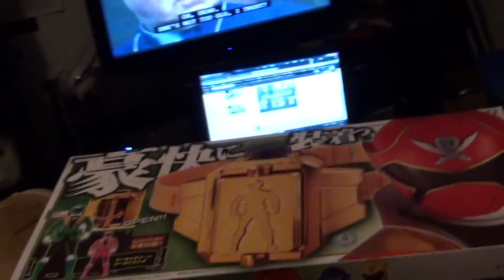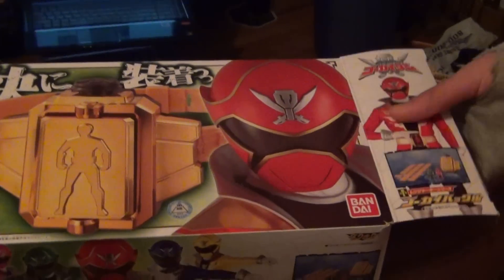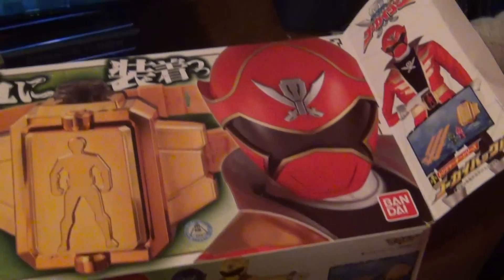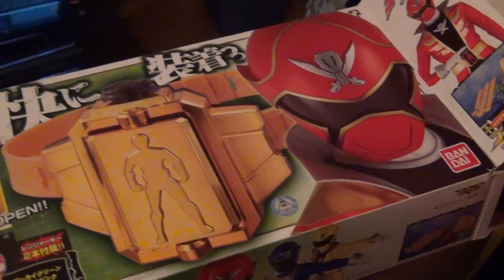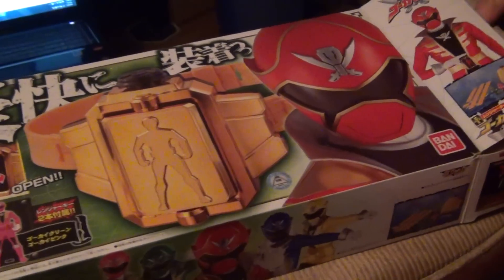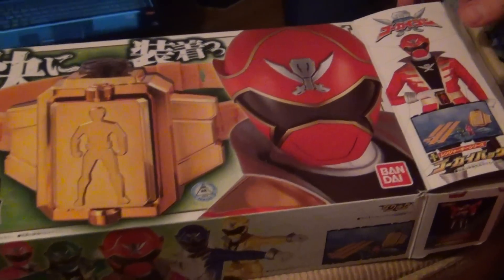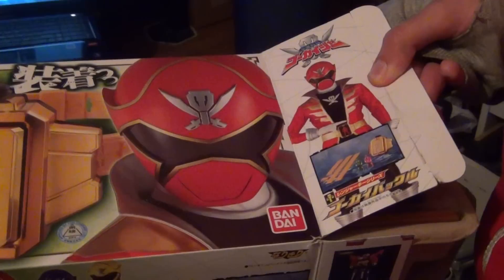Let's see. Open it from the side here. It's got some plastic. To let you know, Gokaiger is the new installment — it is the anniversary of the original Sentai Gokaiger. And I will also be cosplaying Captain Marvelous right here. That's the guy on the front — the leader of the pirate crew.